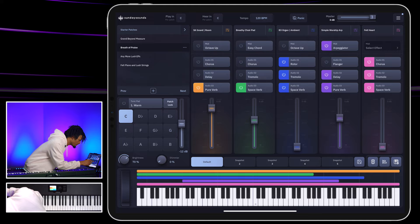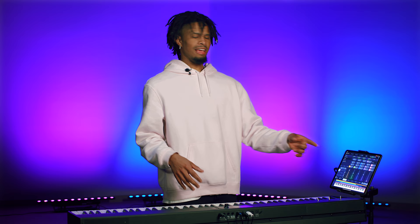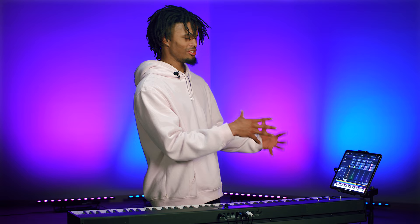I like this ARP — it's called Simply Worship ARP, and I assume I have delay and verb on it. Let me try this organ ambient. If I ever would utilize this sound, it would be when they're doing announcements at church. So after we finish with the worship set, usually a lot of churches do announcements and they have the band playing behind you.